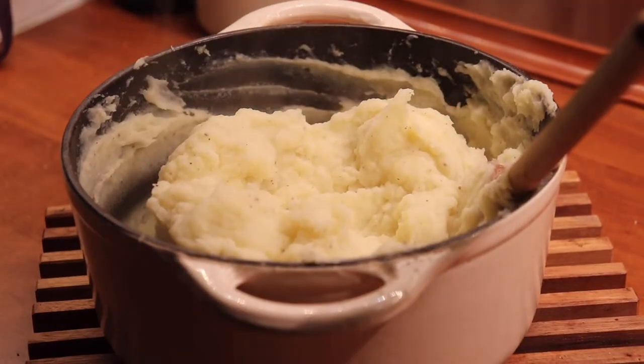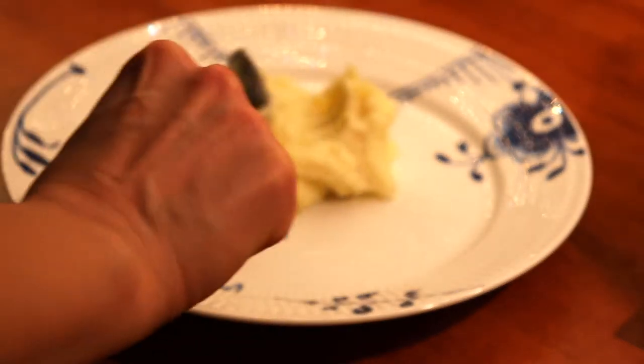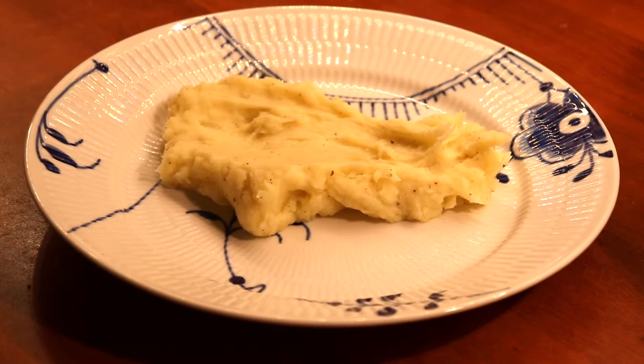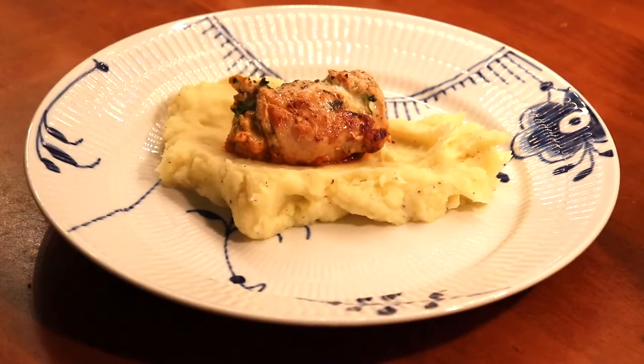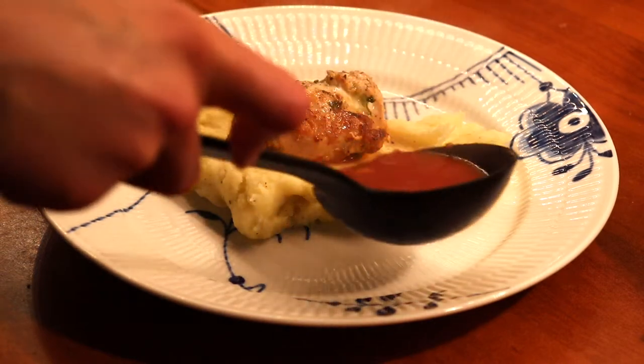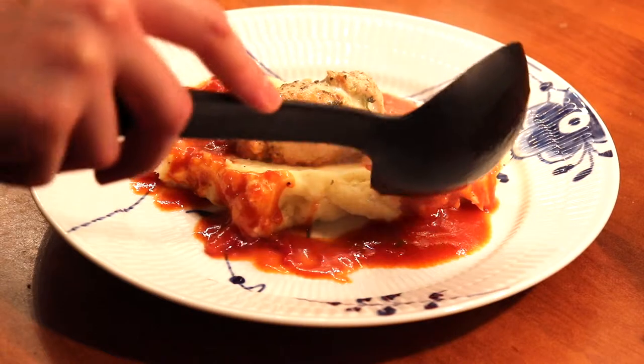When thoroughly combined we can plate up our mashed potatoes on a beautiful plate and we will actually serve with an Italian chicken dish that we prepared at the same time. Here we have a beautiful roulade of chicken with gremolata in the middle, which we spiced up with a bit of Parmesan cheese, and then a delicious tomato sauce that the chicken has been cooking in.